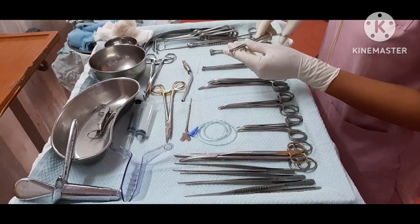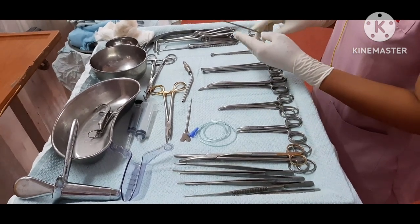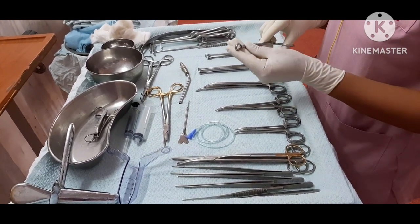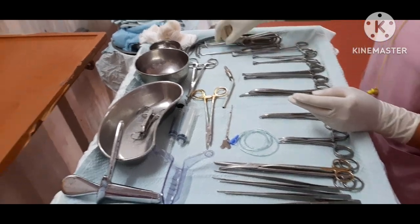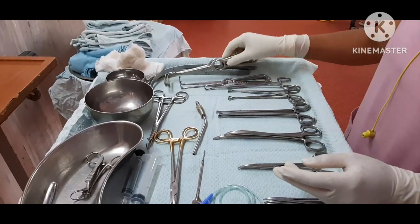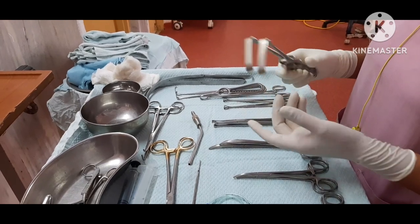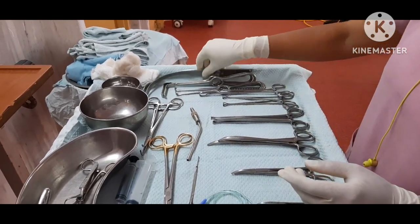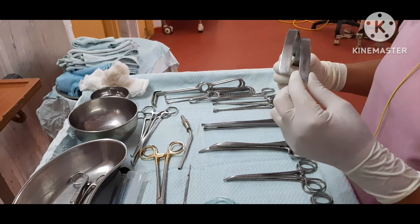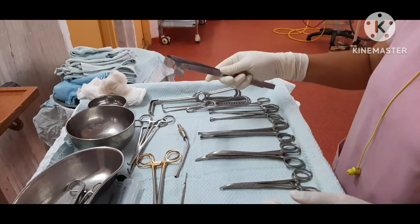Alice forceps — used to hold tissue. Babcock forceps — two Babcock forceps. Sponge holder forceps. Then Langenbeck retractor — used to retract the skin and tissues. This is also a Langenbeck retractor for retracting tissue and deep muscles. Its width is half inch so we can easily visualize with retraction.